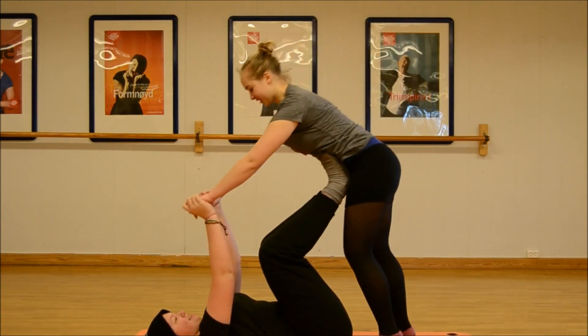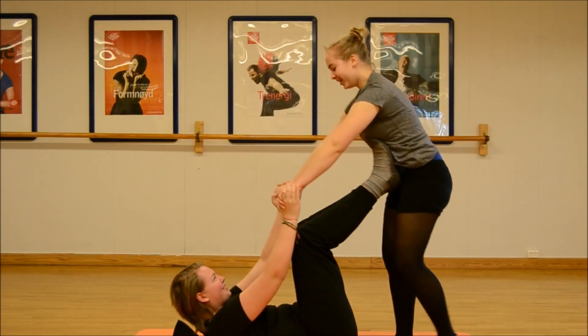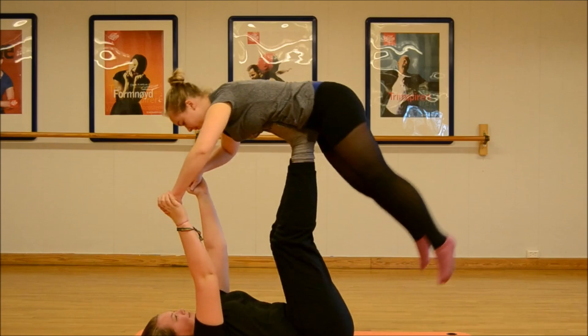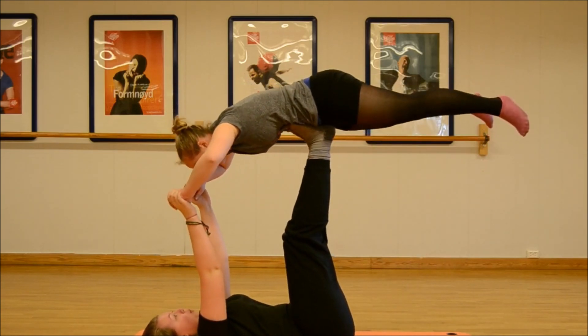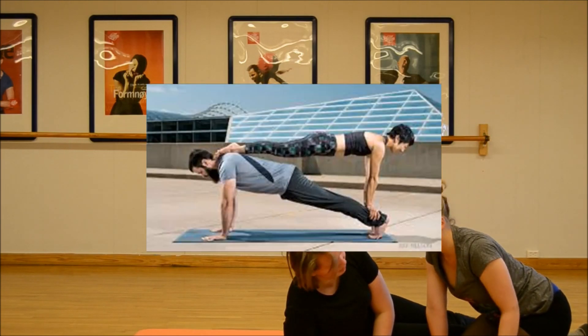How are you doing? It's super nice. Almost there. I think I'm supposed to have my hands — it's this one. And the bottom.